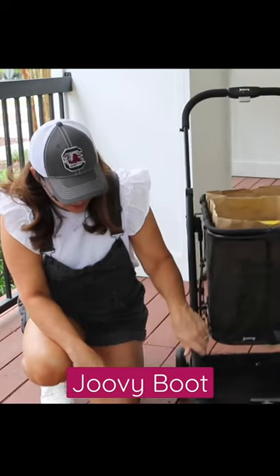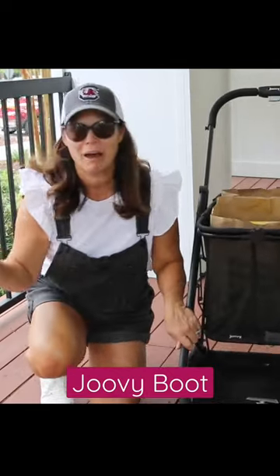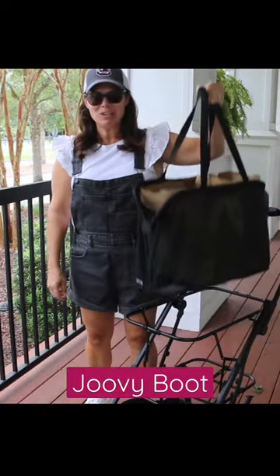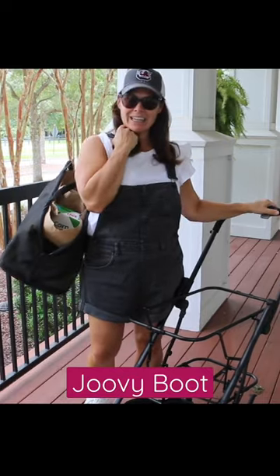It has these EVA tires so you don't have to worry about a flat. It's really easy to maneuver around. You just go ahead and pick it up — you can take this right inside like this.